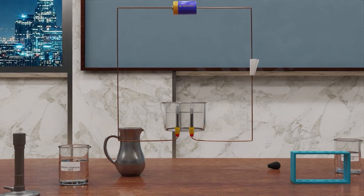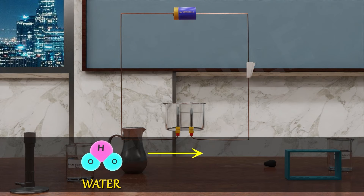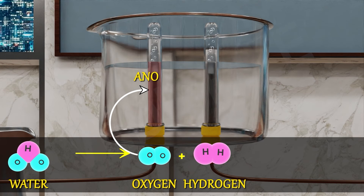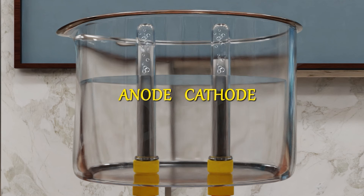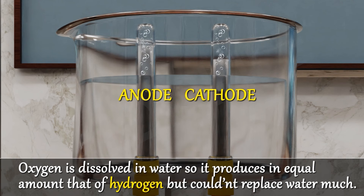This activity shows the decomposition of water, which produces H2 and O2 — hydrogen and oxygen. Oxygen is produced at the anode electrode and hydrogen is produced at the cathode electrode. Is the volume of gas collected the same in both test tubes? No — oxygen is dissolved in water, so it produces an equal amount to that of hydrogen but could not displace as much water.